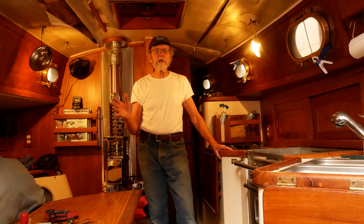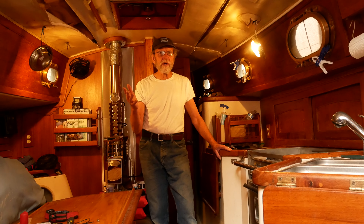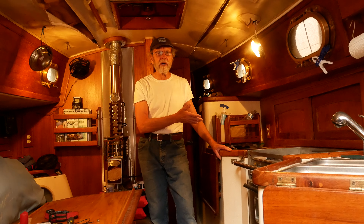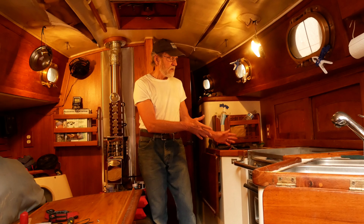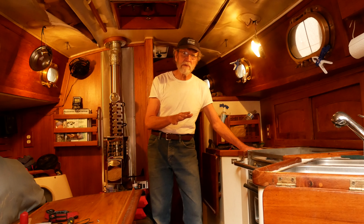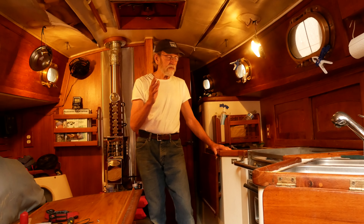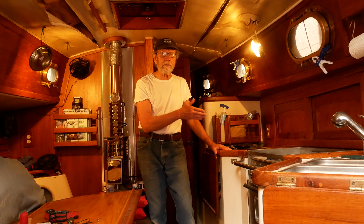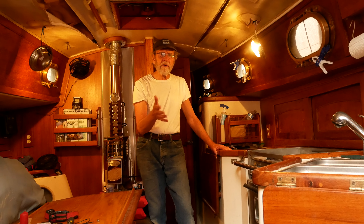Hello and welcome back aboard our Pacific Seacraft Orion 27 Soteria. It's the middle of summer on a hot day with some sprinkles around, so we're inside — what better topic than ice boxes and refrigeration. This will be a two-part series. The first part, this one, is about improving this ice box back to more or less its original 1979 condition, installing insulation, organizing the five cubic feet of volume with shelving and boxes, and going through the decision tree on whether refrigeration is appropriate given its cost, sizing, and finally picking a unit.